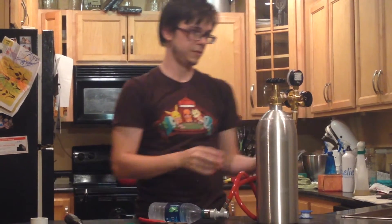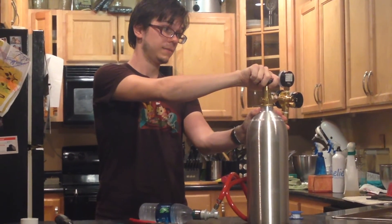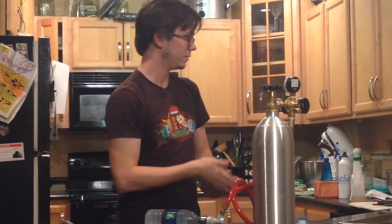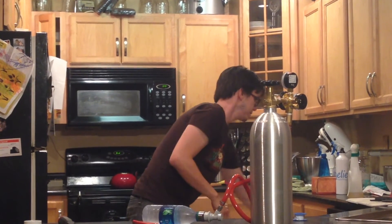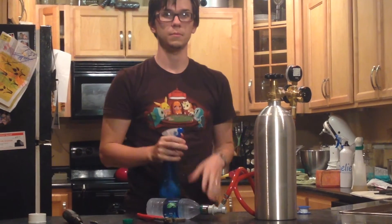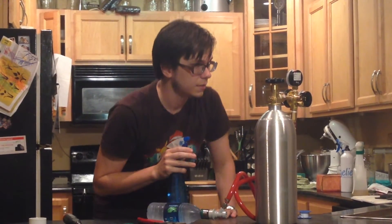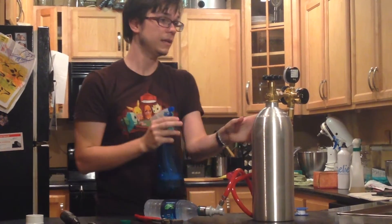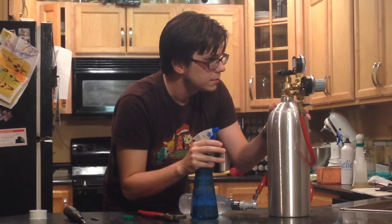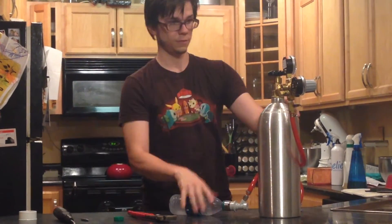Now with your CO2 tank on, we're going to turn the valve and see if I've got any leaks. My valve is open. In order to check for leaks, I'm going to get something soapy — I've just got some household cleaner — and spray it on. I don't see any bubbles. Still don't see any bubbles. It looks like I've got a good seal.